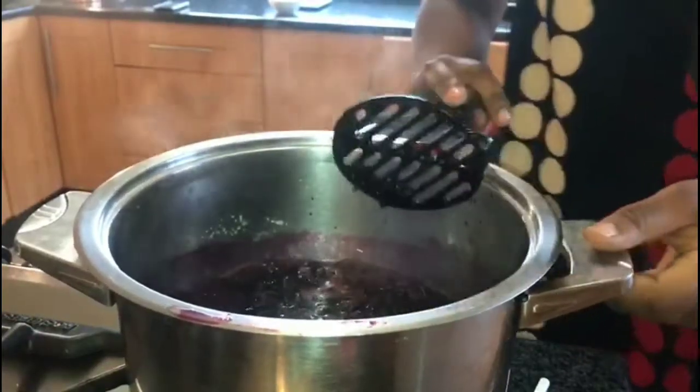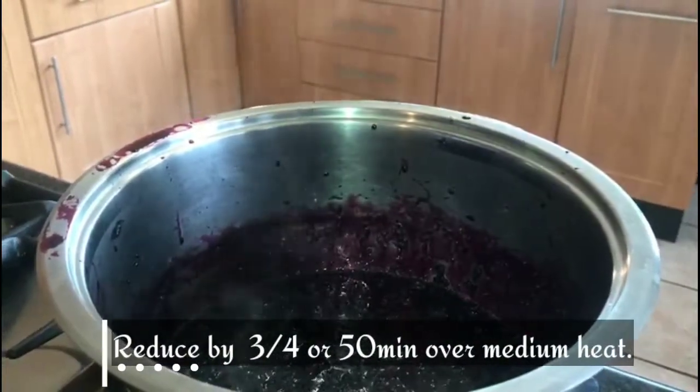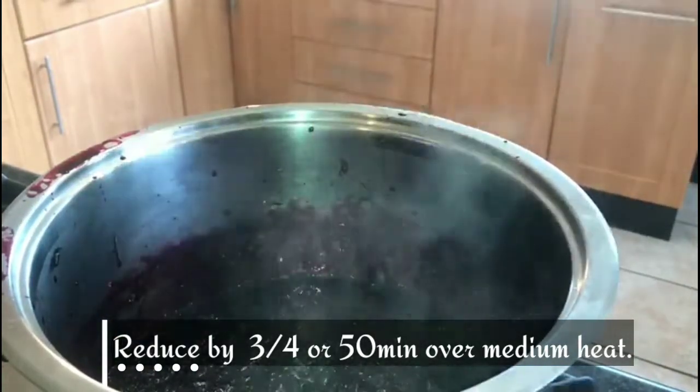It's been five minutes with our mulberry preserve on the pot. Take out your potato masher. We've been reducing our beautiful mulberry preserve and it's pretty much ready — as you can see, it's reduced to almost about three quarters.